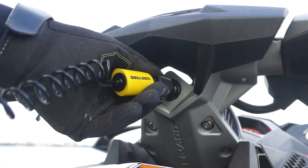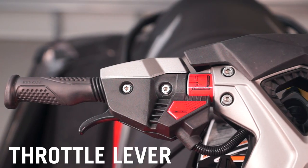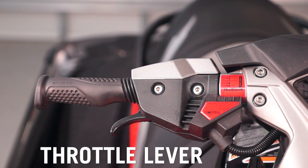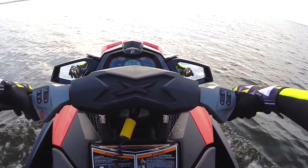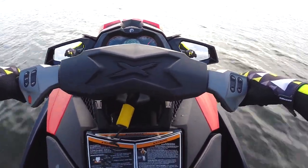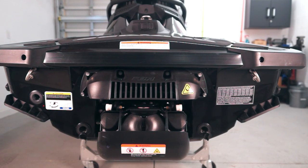Remember, the DESS key lanyard must be attached before the engine will start. The throttle lever is located on the right side of the handlebar, electronically controlling the engine speed. To increase or maintain watercraft speed, pull on the throttle lever with your index finger, and release the lever to decrease your speed.